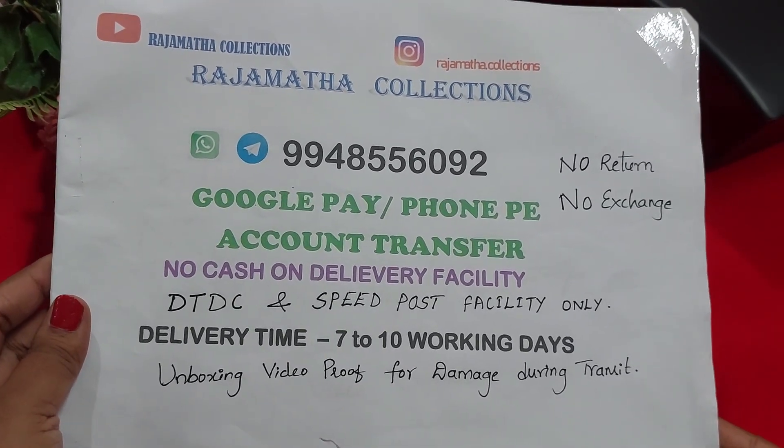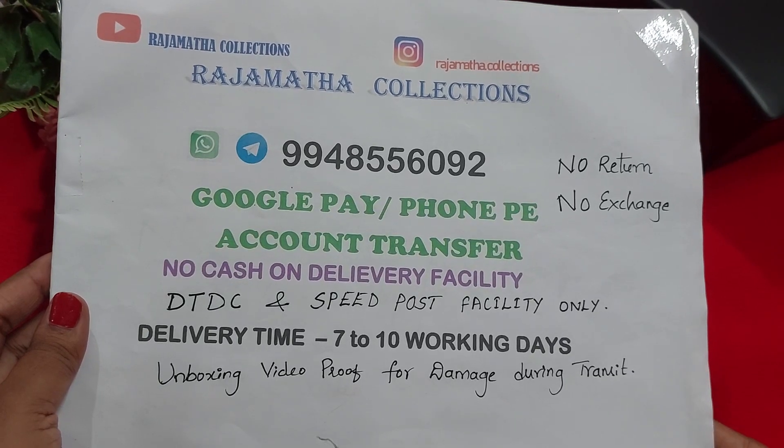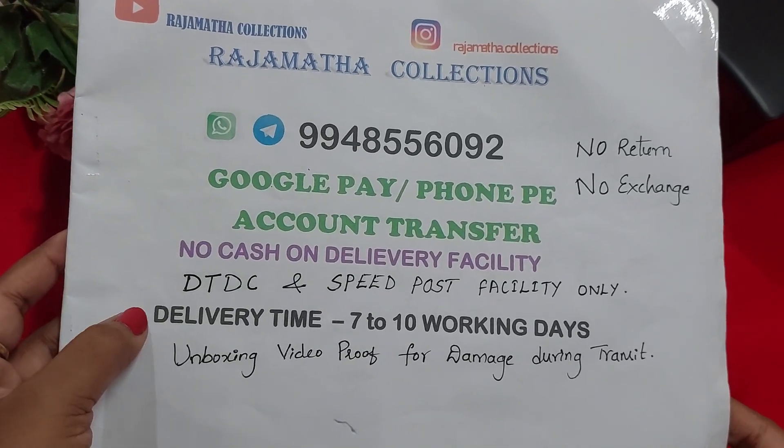Hi and welcome to my channel Rajmata Collections, my name is Bhagishri. If you like this channel, please subscribe to my channel.